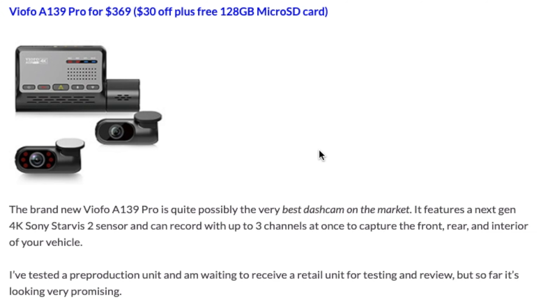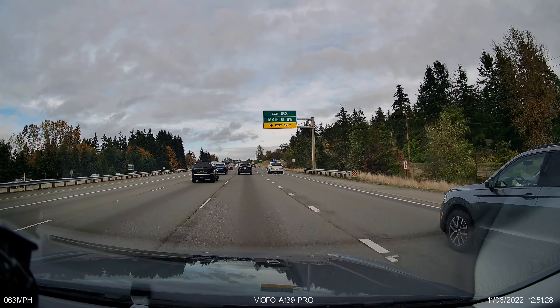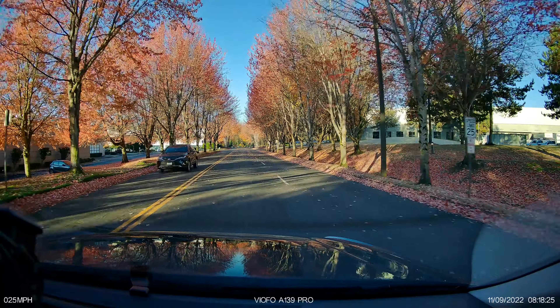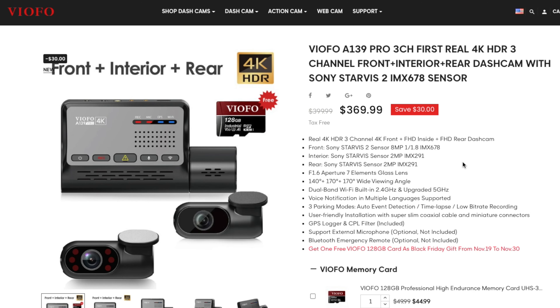And then as far as probably what's going to be the best dashcam, that's going to be the VIOFO A139 Pro. This is available now from VIOFO, and one of the nice things is it has the new Sony Starvis 2 sensor — this is the first dashcam coming with this next-gen sensor. I've had a chance to beta test a pre-production version of the dashcam, and it seems really promising. I have seen some issues with my pre-production sample that should be resolved with the retail sample I now have incoming. You can go ahead and pick this up directly from VIOFO — it's $30 off, and they throw in a free 128GB card as well.